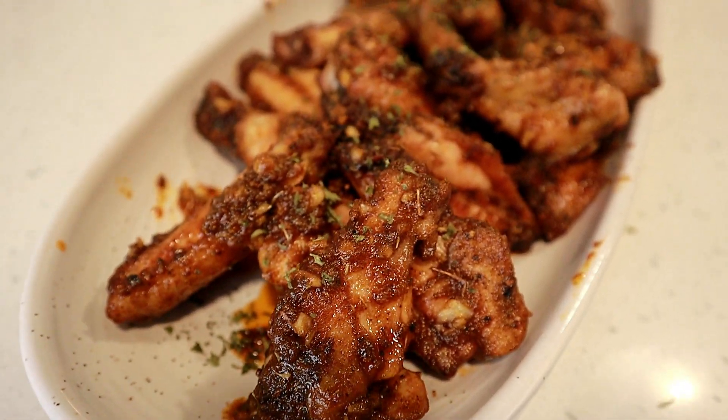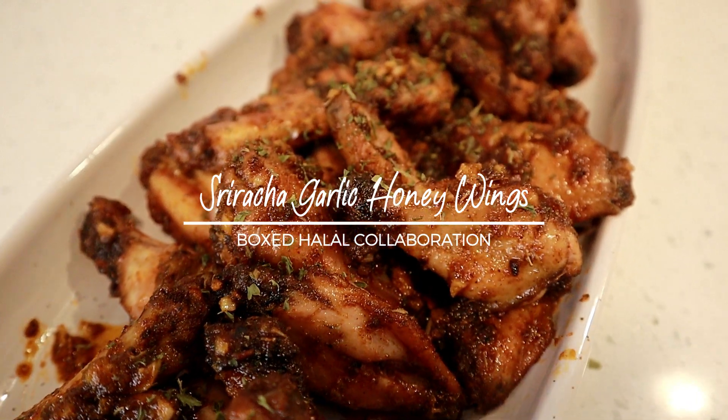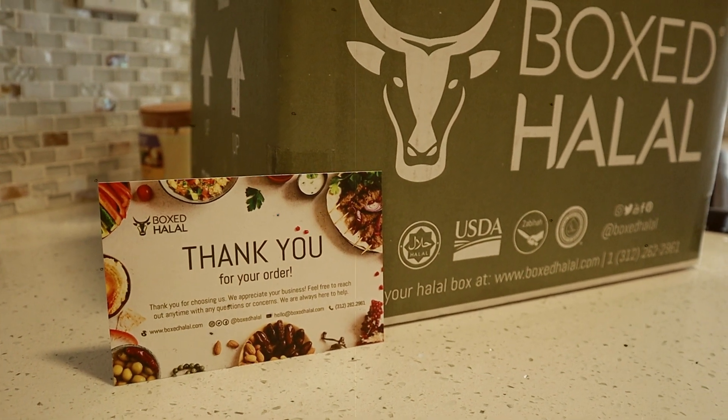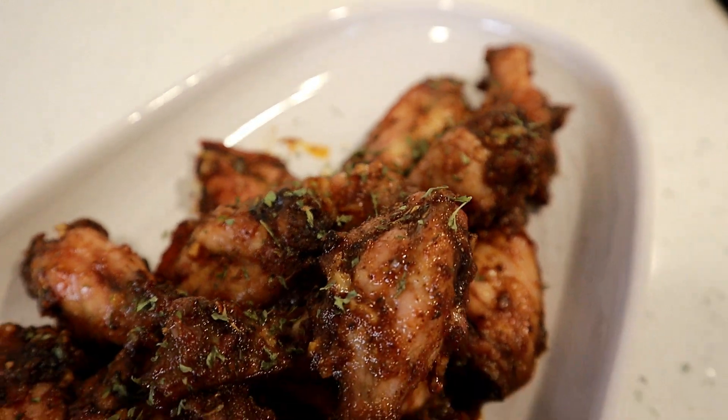What's cooking guys and welcome or welcome back to my channel. In today's video I'm making the sriracha garlic honey wings using the wings I received from Box Talal. They sponsored today's video and I'll be talking more about them shortly, so let's make the sriracha garlic honey wings that are perfect for the summer.